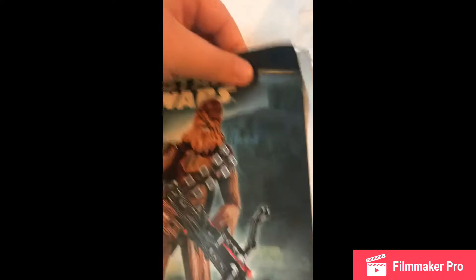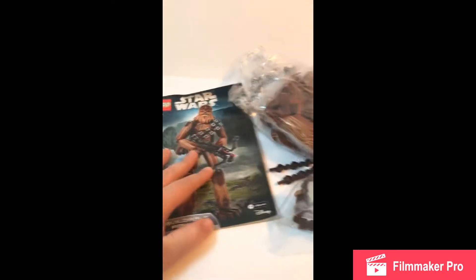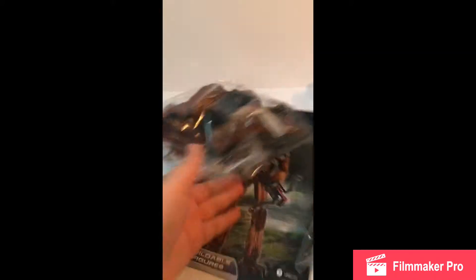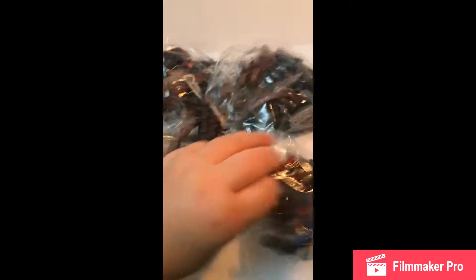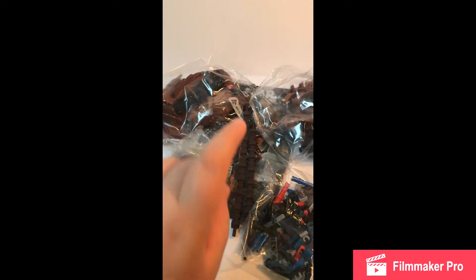And then you have the instruction booklet, a little bent, but that's okay. There's a minifigure build in the front, because of course it doesn't include minifigures. Just look at the back. And let's lay everything out here. I'm excited about this, so let's get into the build.